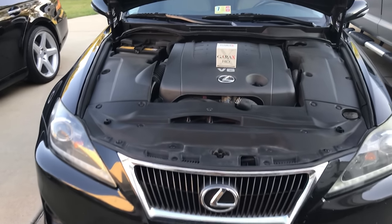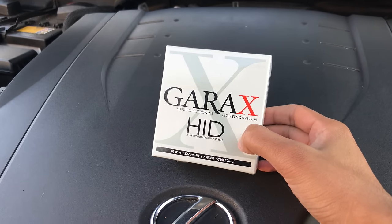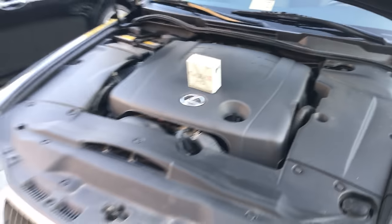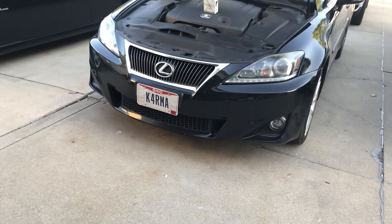Today I'm going to show you how to install brand new headlight bulbs in your 2006 to 2013 Lexus IS.